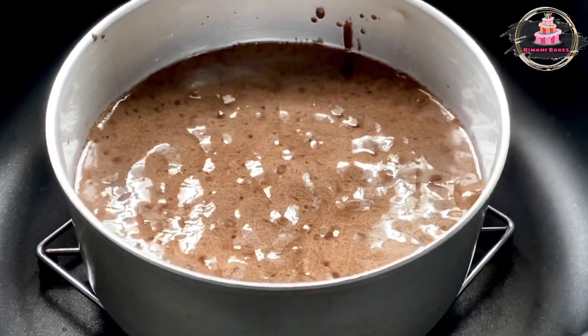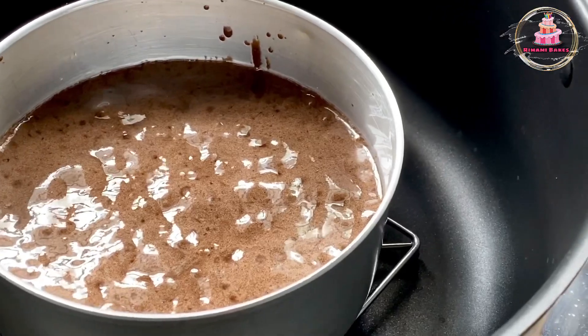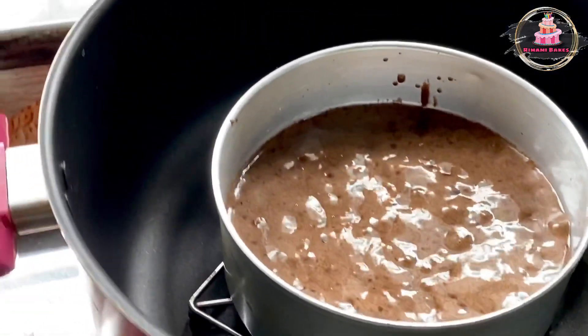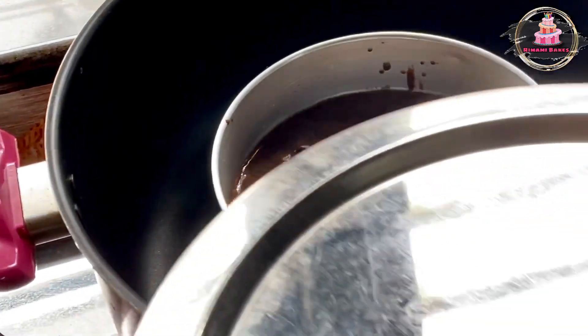After 15 minutes, we will check it. We will bake it for 15 minutes.